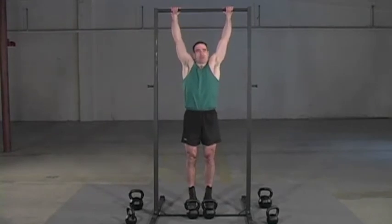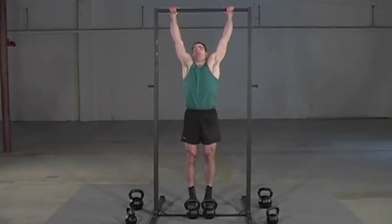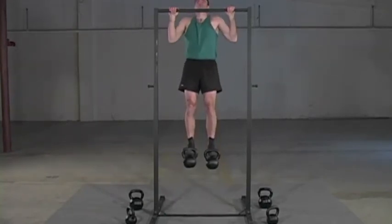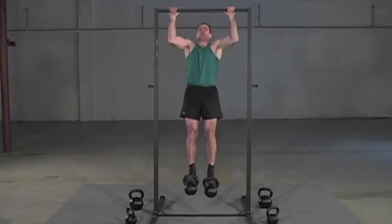Everything is nice and tight. What's neat about this is as I'm getting tired, I'm just going to kick off a bell and keep going, and I'm still not going to train to failure. So I'm here — you pull up, then I could lose a bell.